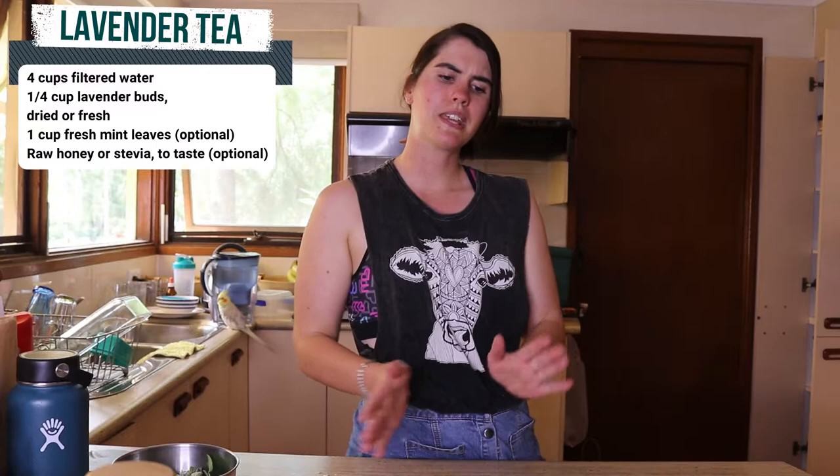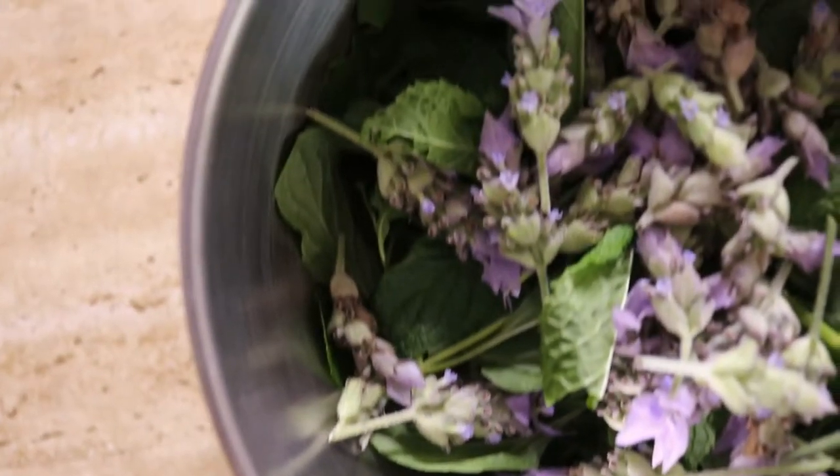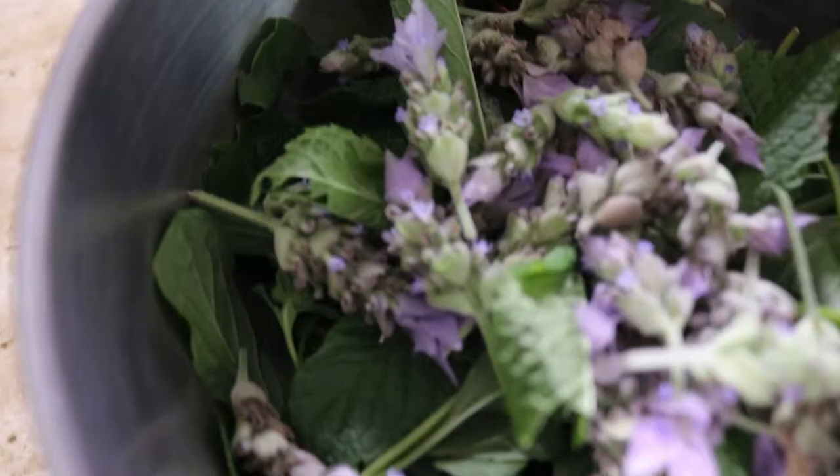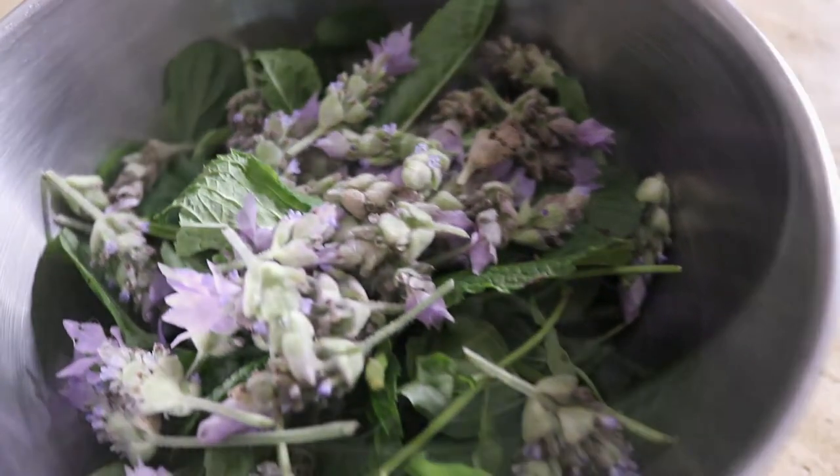Without further ado, let's get straight into making today's lavender tea recipe. These are the mint leaves and lavender buds I've collected from my garden just now — I've just got a little bowl of them. You don't have to use mint; I just want to use mint today. You can also add honey into the tea if you want it to be a bit sweeter, but lavender on its own in tea form is really nice.